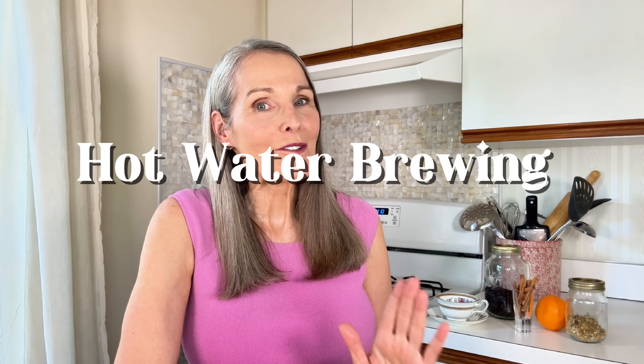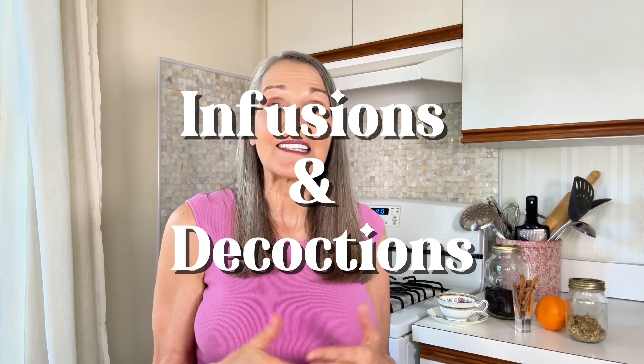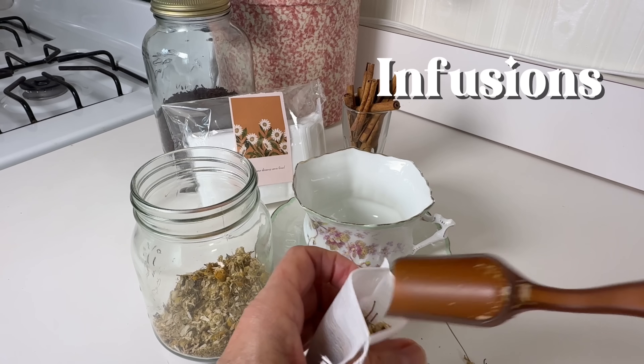And you don't need any fancy gadgets. Honestly, a simple inexpensive kitchen thermometer is all you need to be a precision herbalist. Hot water brewing is what most of us think of when we hear the word tea, but it's actually two different methods: infusions and decoctions. Infusions are what you use for delicate leaves and flowers like chamomile, peppermint, or even hibiscus.